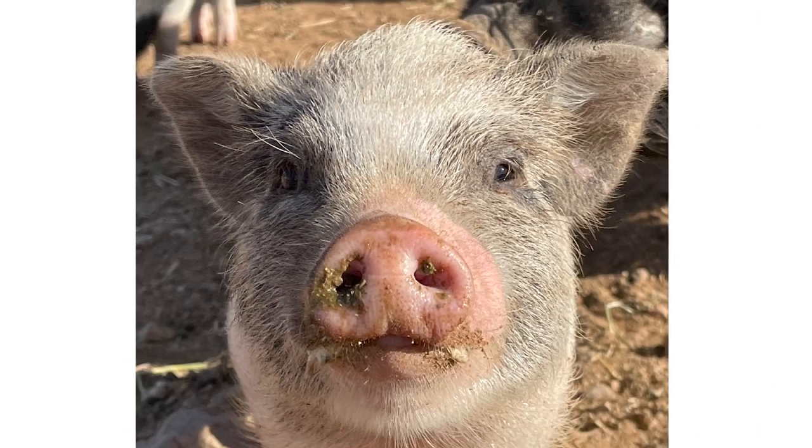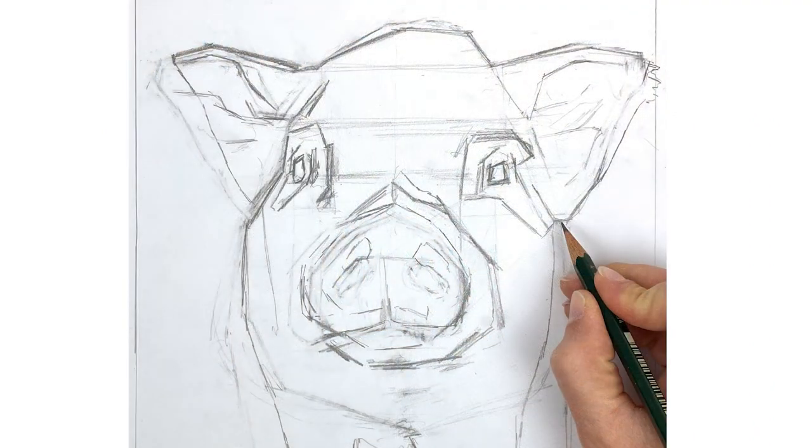Tip number one is to start with a really solid line drawing. When you are drawing animals with fur or hair it's important to start with a really solid structure before you begin rendering the surface texture. Think about building a house — you wouldn't start decorating the interior until the foundation was poured and the walls were built. Drawing animals is the exact same. You need to look beyond the surface texture and establish the proportions and the major planes before you ever begin rendering the texture of the fur.